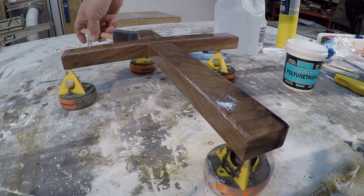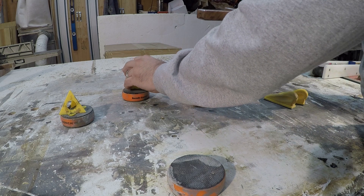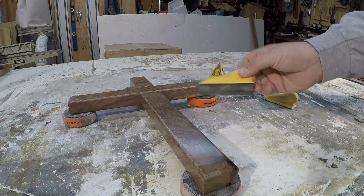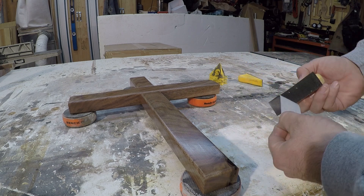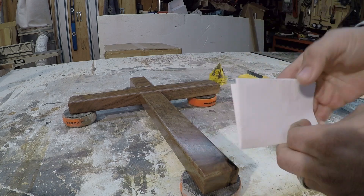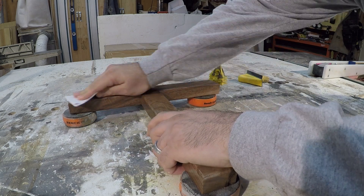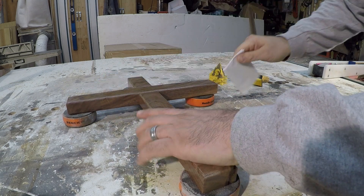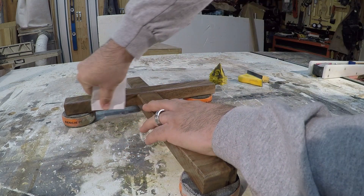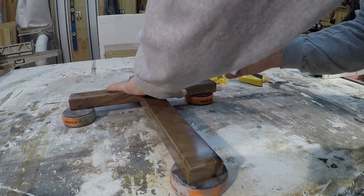If you guys are interested in any of the products I used in this video, I'll link them down in the description below. I really like that polyurethane and sanding sealer from Crystallac, so I'll be sure to put that in there. Here's me using the plain white printer paper — a buddy of mine told me about this trick and it blew my mind. It made the surface glass-smooth and took down any dust nibs that were on there. Thank you guys very much for following along on this build — it was a fun one. If you have any questions, feel free to leave them in the comments and I will answer them as best I can.